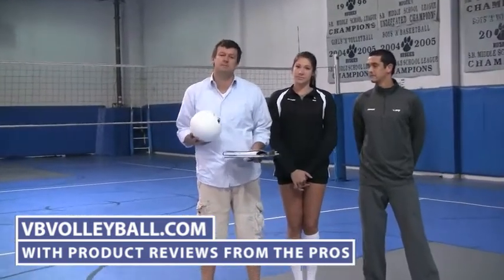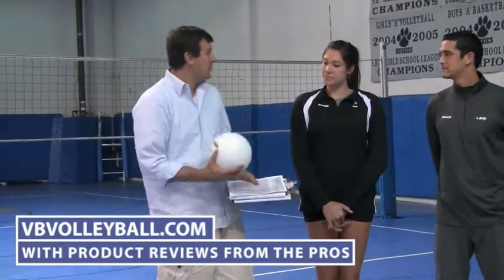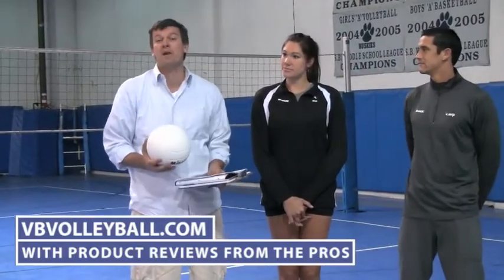Welcome to VB Volleyball and IndoorVolleyballs.com. We are here to review the VUL 500 training series by Mikasa. I'm here with former USA national team player Cassie Bassi and my good friend, AVP pro, amazing jump server, Anthony Medell.